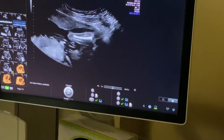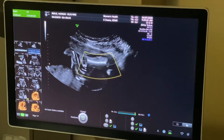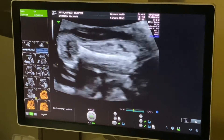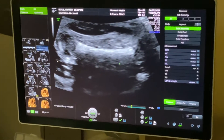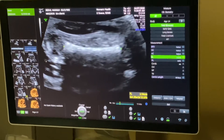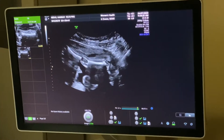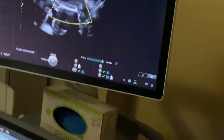Now that looks better. That's a nice, clear second. And so this is our femur. 3.34 centimeters — is that what that said? I look at what the measurement is. That's what baby's femur is.